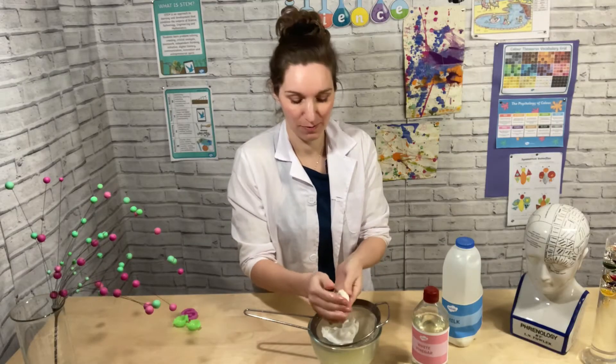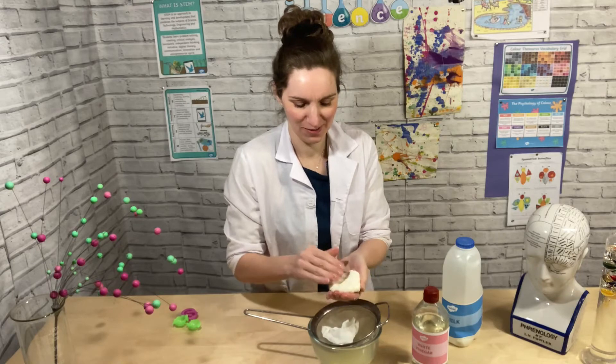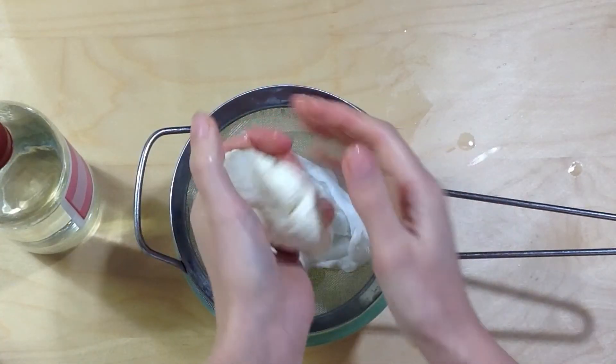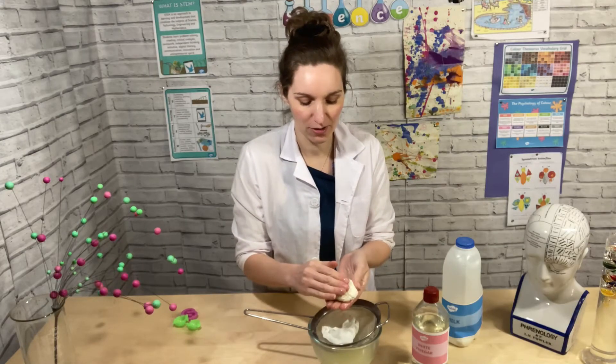It was so simple and easy to make and it's really cool. It's very squishy — give it a feel too. What does it feel like?